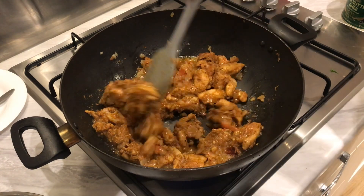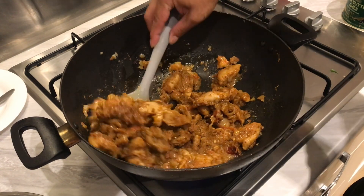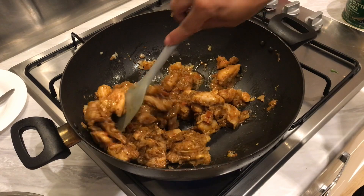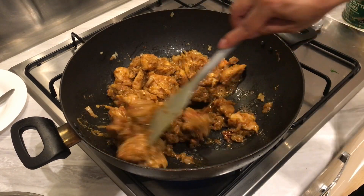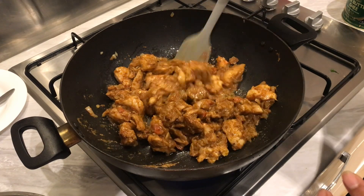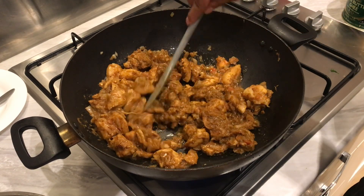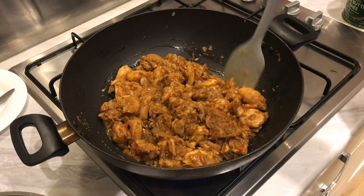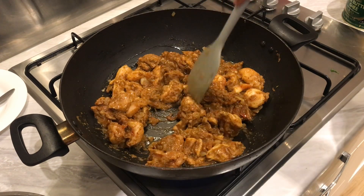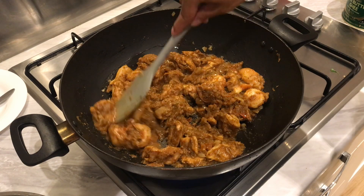I've been cooking the chicken on medium to high heat for about three to four minutes now and this smells really good — that fresh coriander seeds coming through, you can smell it really well. I'm gonna leave it on medium heat now, stirring occasionally until the chicken is cooked.